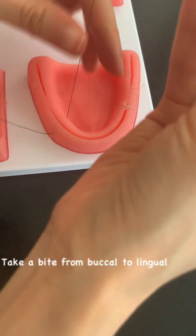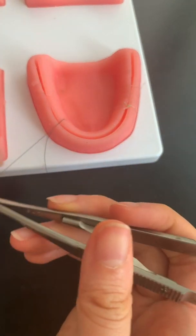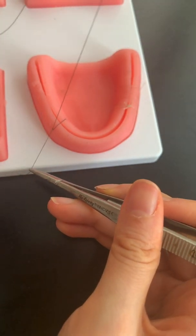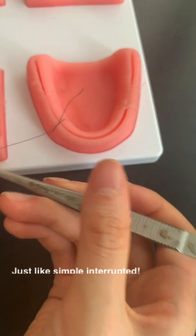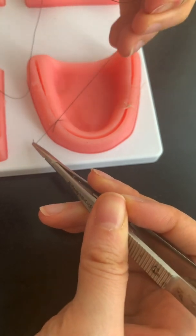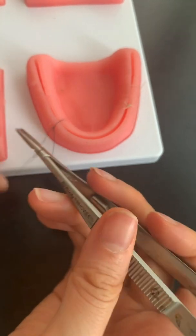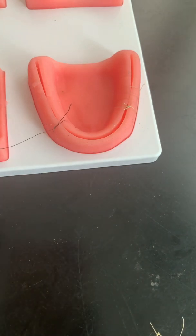Take a bite from the buccal to the lingual and you would tie it as if you're doing a simple interrupted. And instead of cutting it, you continue — that's what makes it continuous.